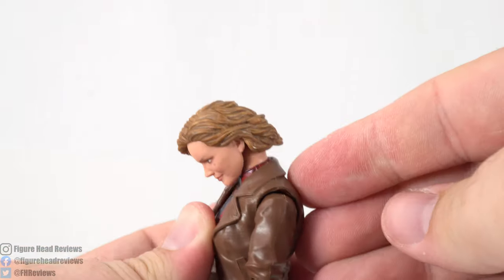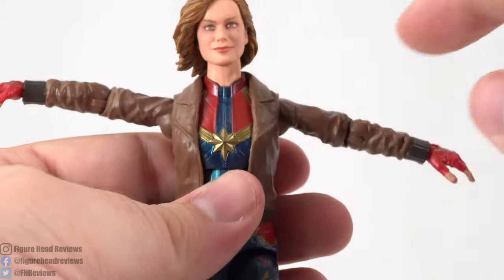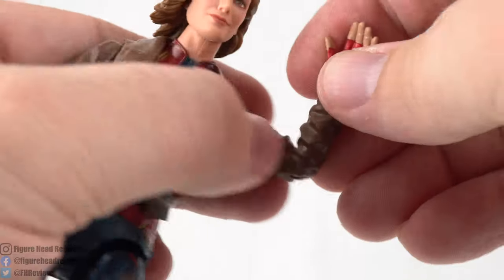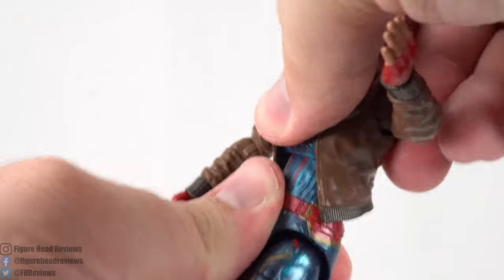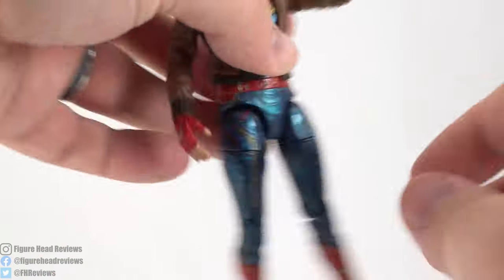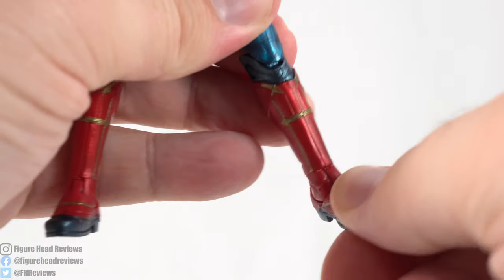Looking at the articulation: the head can go down quite a ways and can look up a little, but the hair gets in the way. Shoulders can come up — one seemed a bit stuck, but with full rotation. There's a single-jointed elbow with rotation at the elbow, and a hinge and rotation at the wrists. There's a diaphragm joint that can go back and forward. No extra waist articulation. Legs can come apart, kick forward, and kick back. Upper thigh cut, double-jointed knees that bend really deep, and a hinge and ankle pivot.